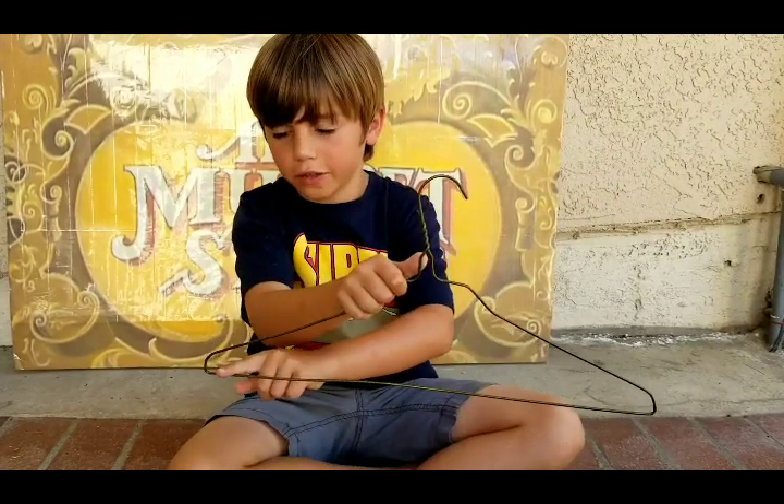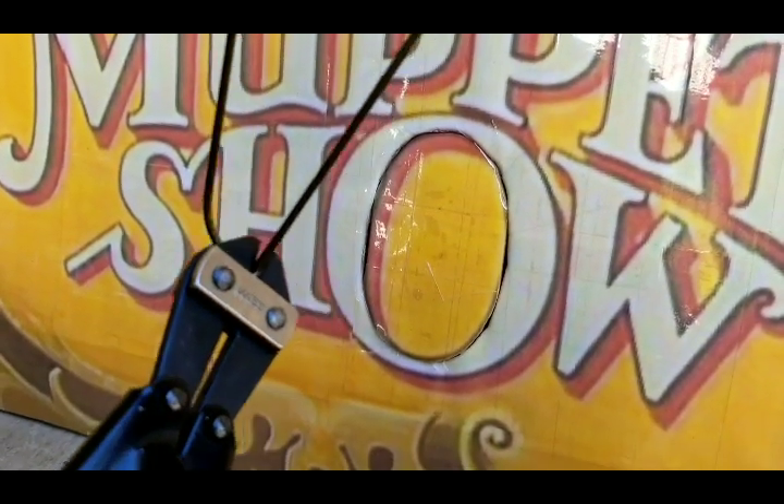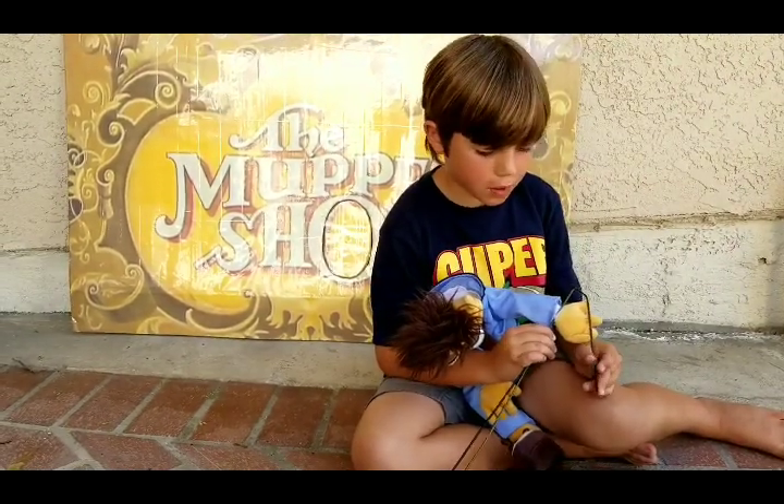Now cut the hanger here and here. Bend this side to the size of the puppet's palm.